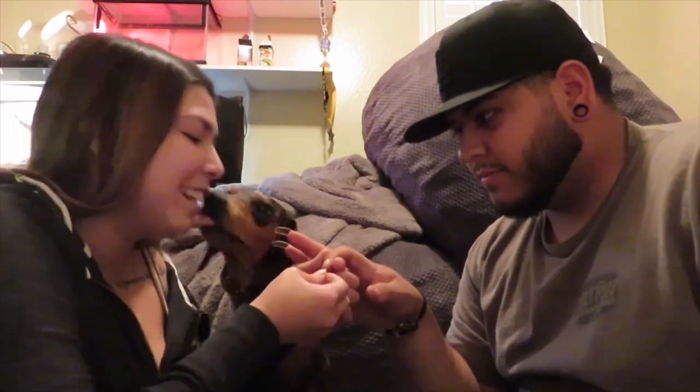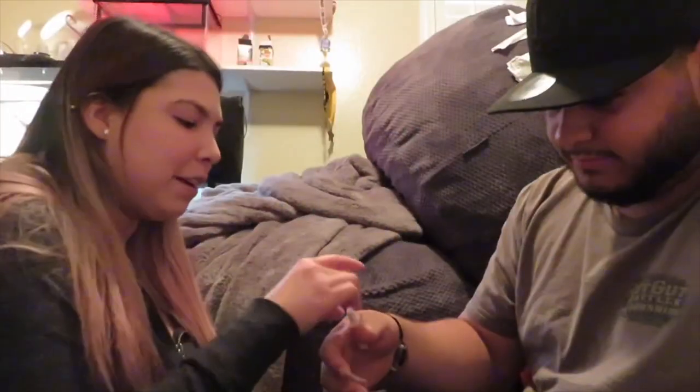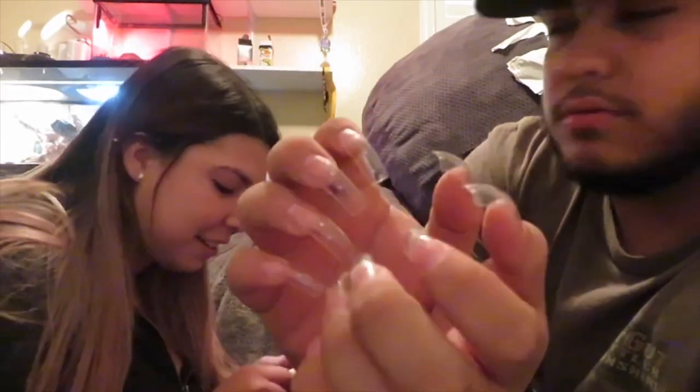Whenever I have my nails on, Sparky always wants to take them off — he does not like the nails on me for whatever odd reason. Your hands look like girl hands! Just grab these rings.